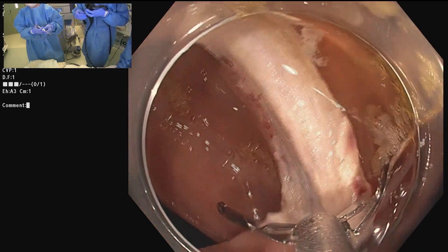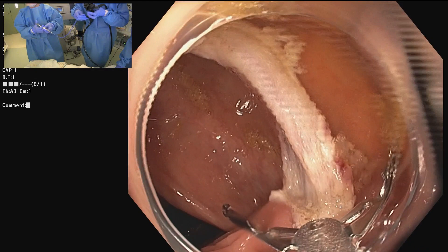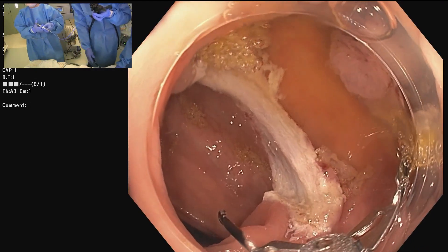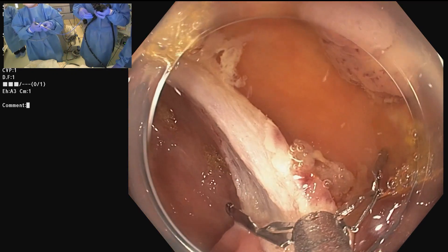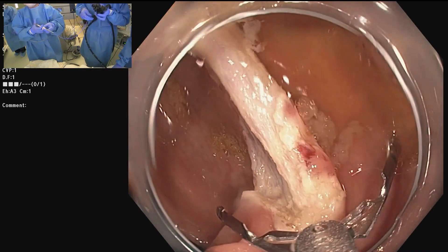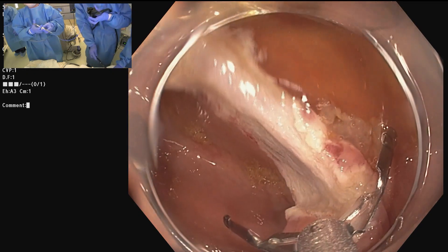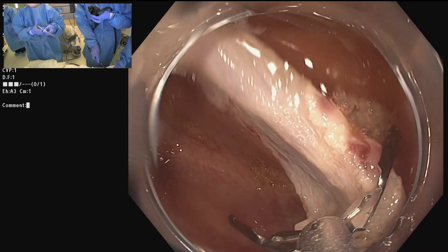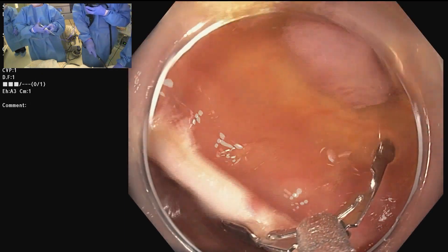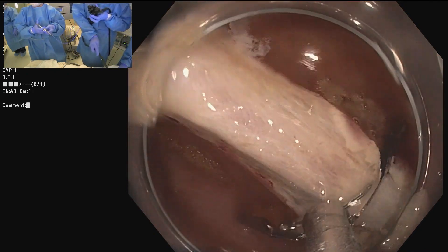I do close all my lesions now, and that is since this amazing 22-millimeter clip became available. Our clips have gotten longer and the prongs have gotten longer, allowing us to close larger defects. What I don't like is when you have that bridge in the middle — I really prefer mucosa-to-mucosa apposition. That would be ideal with a suturing device: throw one stitch and pull it over to close.